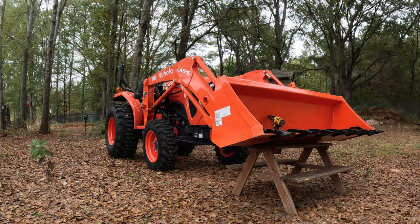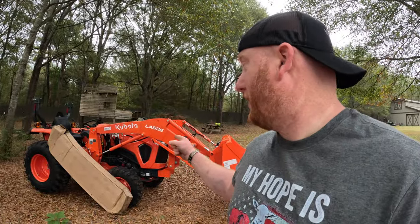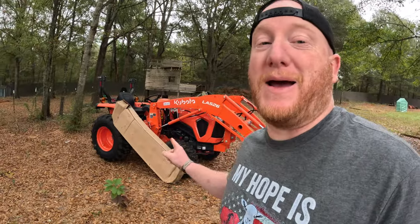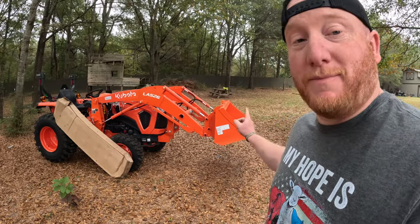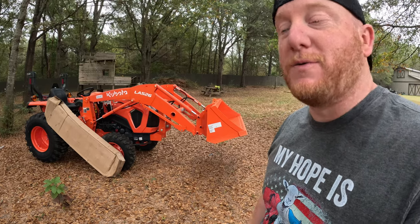Hey everyone, welcome to the Smith Farm Co-op. We got a tractor right here, a Kubota L2502, and it's got a new package that's going to go on the loader today. I figured we'd do a little video on how to put the teeth on the bucket right there — come with me as we do that real quick.